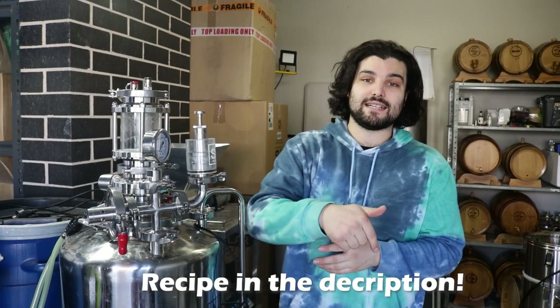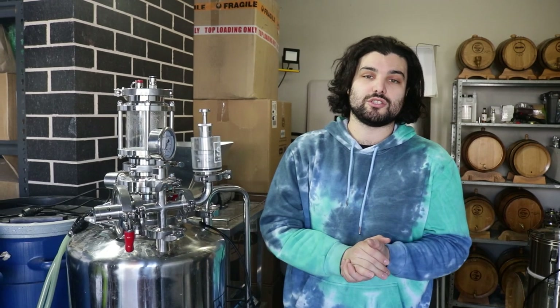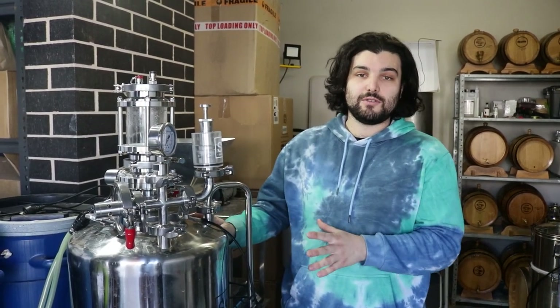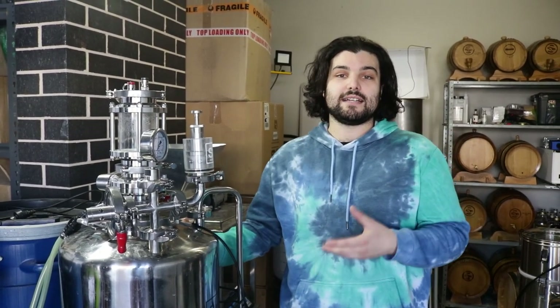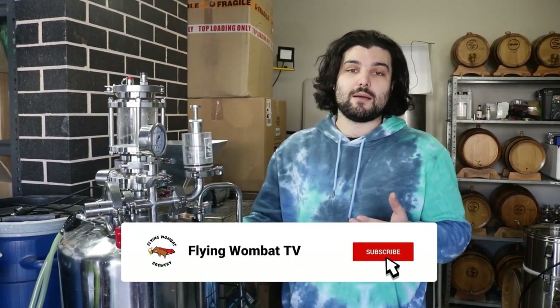Thanks for sticking with us and joining us for this brew day. As mentioned, we're going to release this recipe along with this video — you'll find it down below with step-by-step instructions and exact ratios of everything so you can do this yourselves at home. In a couple of weeks, after we've released this video, we're going to do a tasting video so we can go through how this beer turned out and give you our honest opinions on it. If you taste the beer after making this yourself, let us know what you think and what you think we could change and improve. If I haven't said it already, give us a like, throw us a subscribe, and as always, happy brewing.